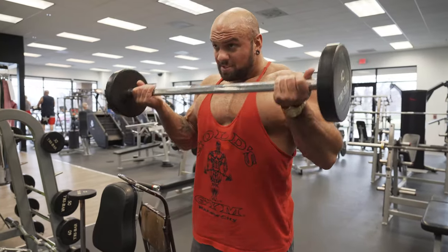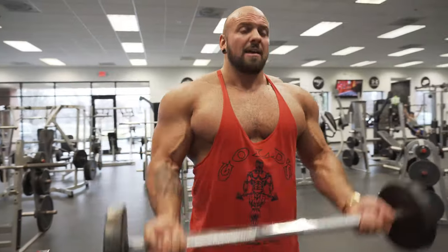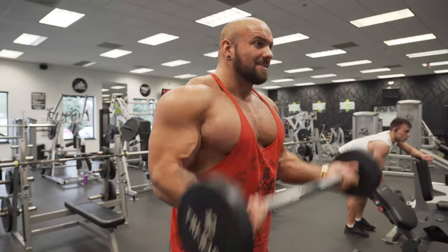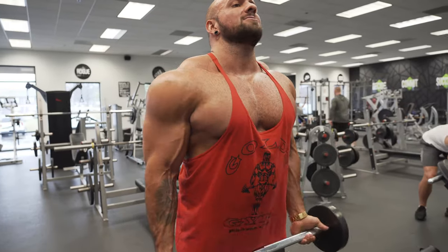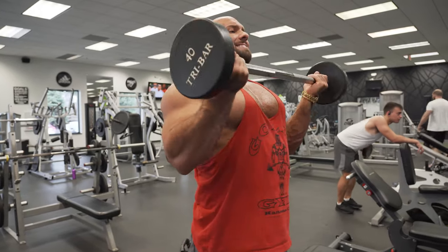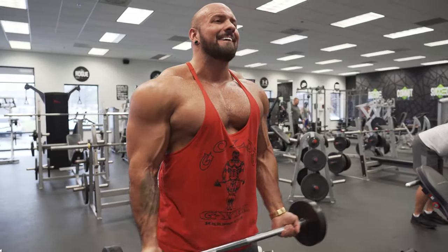You start with normal reps and normal range of motion on curls. Then you get fatigued, and a lot of people start swinging to do anything they can to get the weight up — you don't want to do that. Instead, start doing partial reps: you just don't go as high, only going as far as your body allows while keeping your form super strict. Instead of swinging, knock out your full reps and then just go with shorter, controlled partial reps.